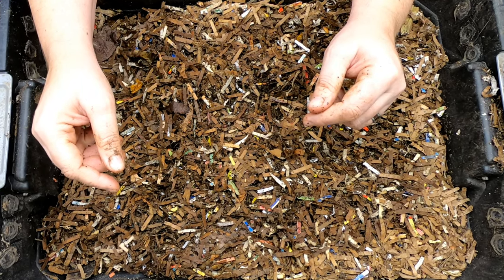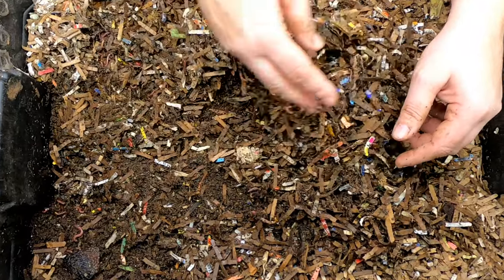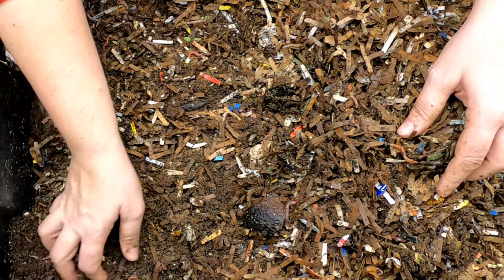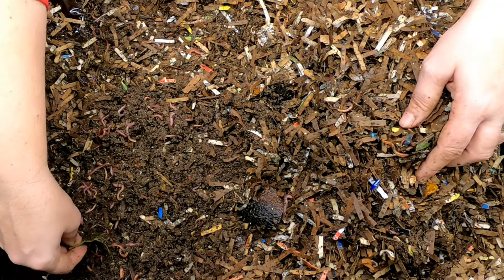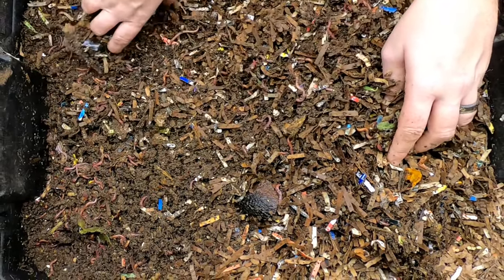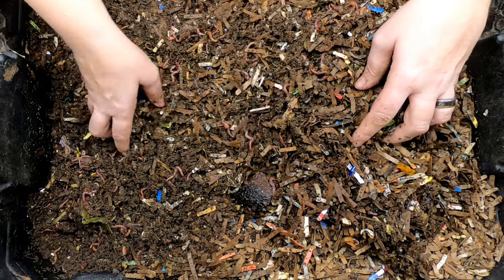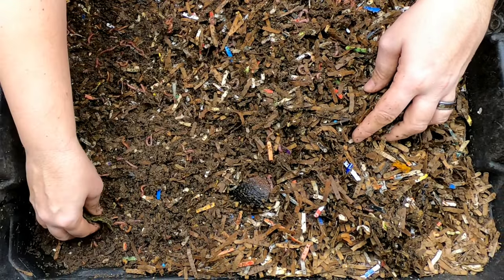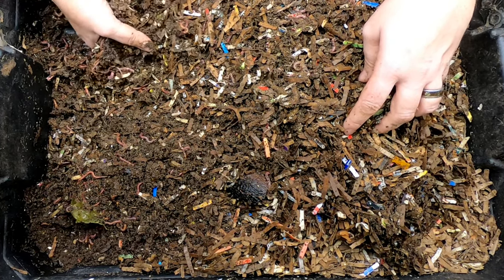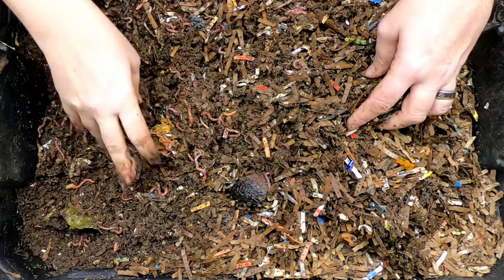I think there were some leeks in here that have been in here for like three months. I had no idea that those were going to be such slow food. So let's do an evaluation of the bin here before we decide what we're going to feed. Looks like — what the heck — plastic. I know there were shallots in here, and then we also ended up giving it... let's see, what else was there? I guess we'll find out.